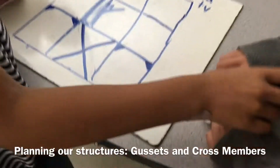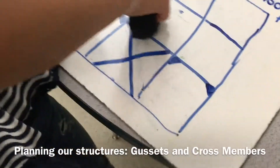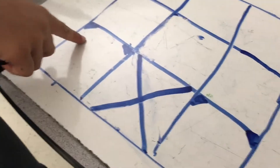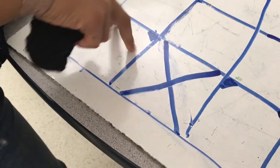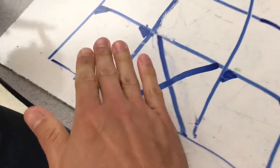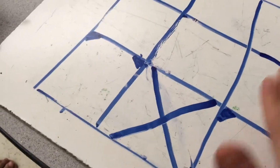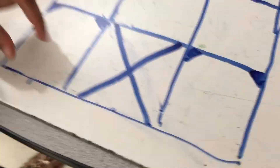Do you mind telling me a little bit about your decisions here with the first floor? What made you go with this design? We were thinking of putting a lot of weight on the bottom, because if we put a lot of weight on the top, it would bring it down. We were thinking of doing that so it can hold the weight of these two floors. So you've established some supports on every section of the ground floor so that these other ones will be able to stand up. Yeah, and it won't crush down this one.